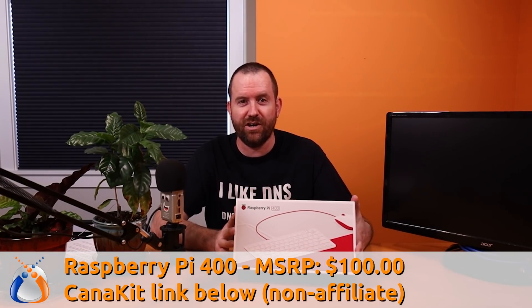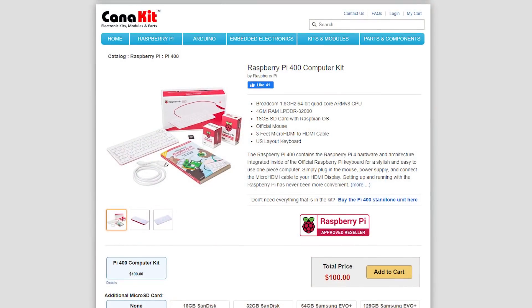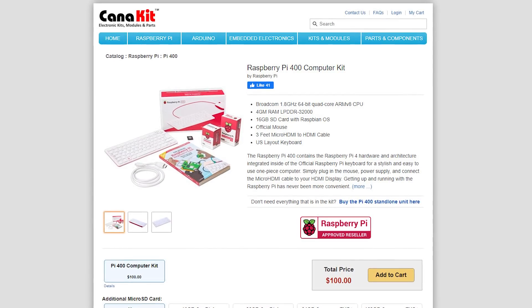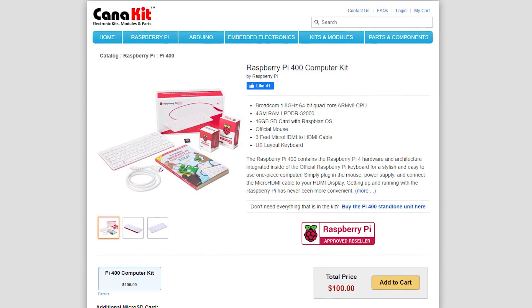Welcome to Crosstalk Solutions. My name is Chris and today we're going to be taking a look at the Raspberry Pi 400 personal computer kit. This is actually a really good idea from Raspberry Pi. Essentially, this is a Raspberry Pi 4 inside a keyboard case and they've moved all the ports out to the back of the unit. It comes with a mouse and keyboard — all you have to do is plug in power, plug in a monitor, and you basically have a little personal computer. Let's go ahead and get this thing unboxed.